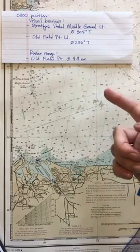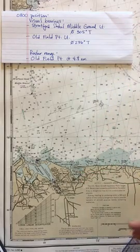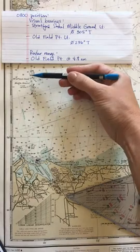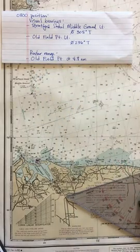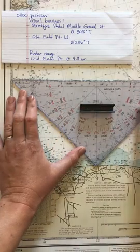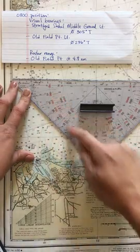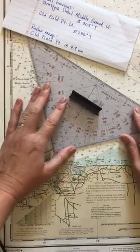We only needed two of these to plot a fix, but a good fix uses three reference points — and here we have three. I'll start with the visual bearing of Stratford Shoal Middle Ground Light. I identify it on the chart and verify it in the light list. Using the divider on my triangle — the hash marks on the outside with the reference numbers — I set 305 degrees true, which is right here.